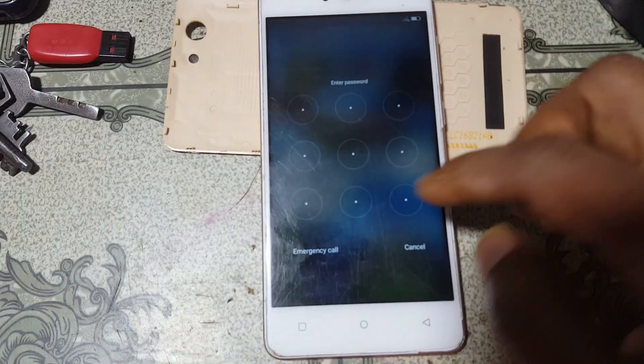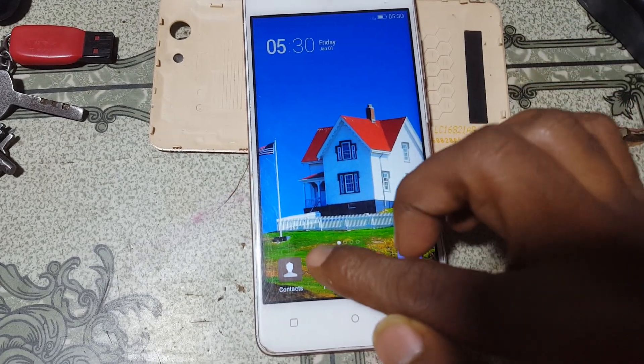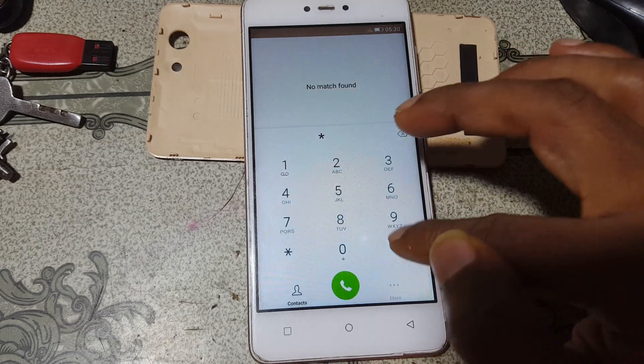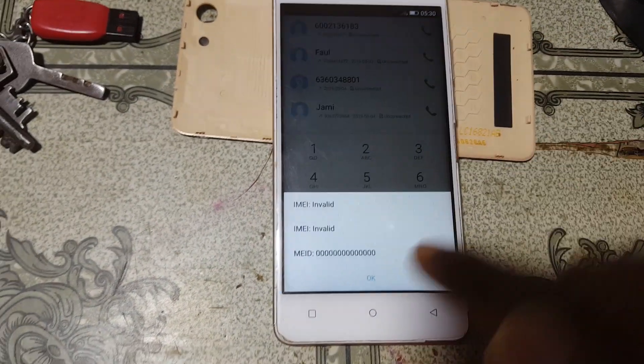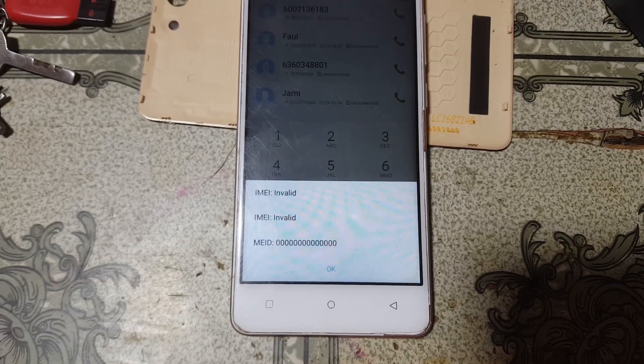Let's check the status of the IMEI number on my mobile. Go to the dialer and tap star hash 06 hash. As you can see, it's showing invalid IMEI number.